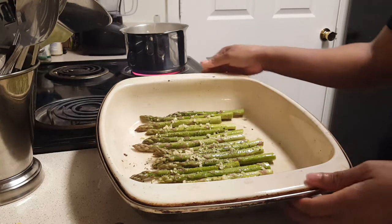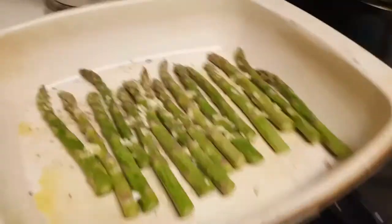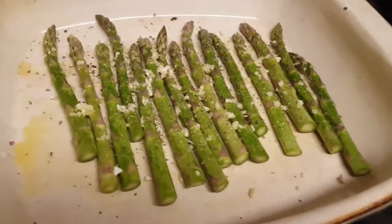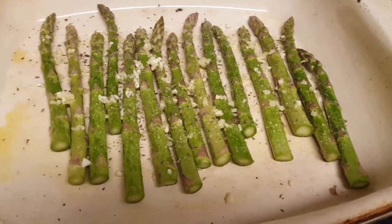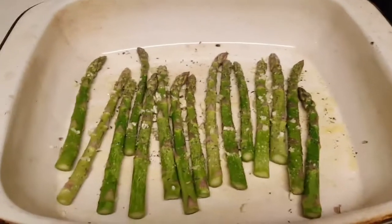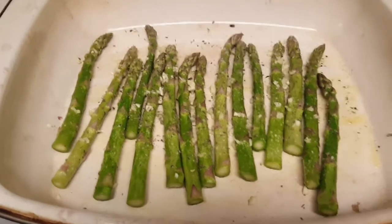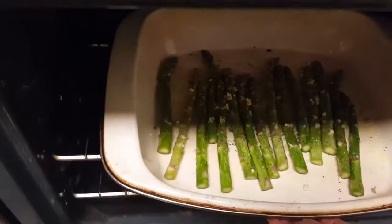This is going to go into the oven for about 20 minutes. Actually, I said 400 degrees but it's 450, so I've preheated my oven to 450 degrees. I'm going to get my asparagus in there for about 15 to 20 minutes.